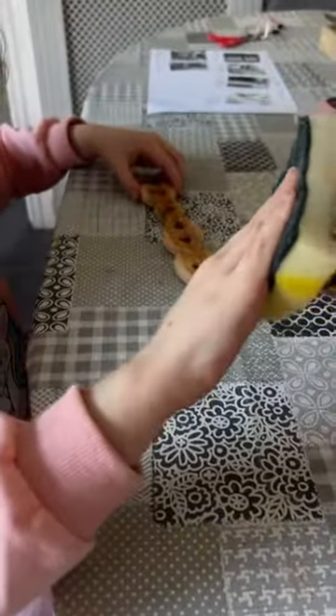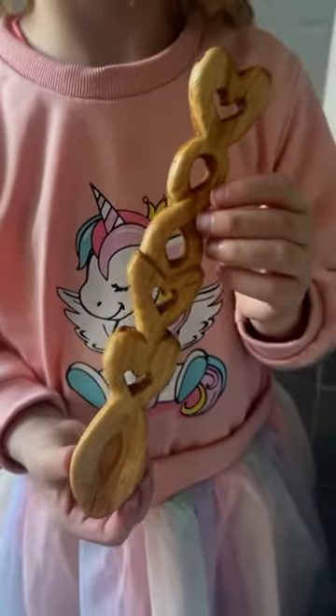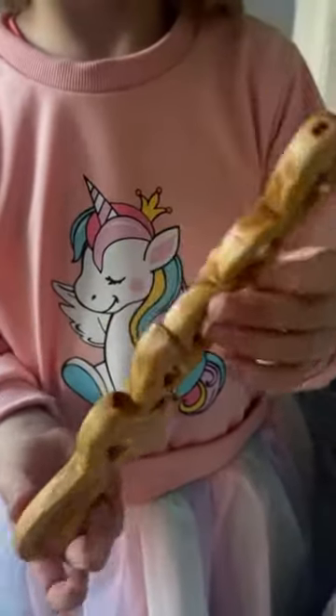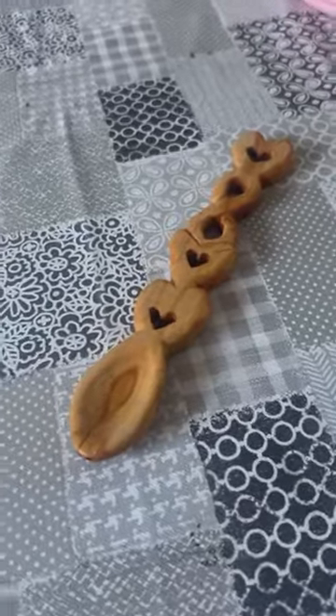And that is the love spoon finished! She did amazing — perfect. What do you think? It's good! Show us the other side, turn it — awesome! Well done. Let us know what you think.